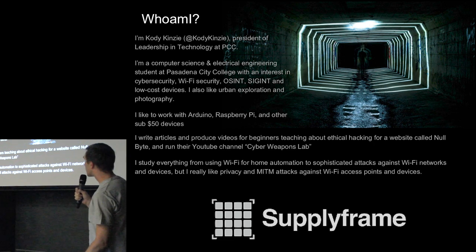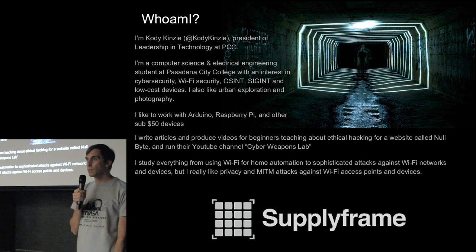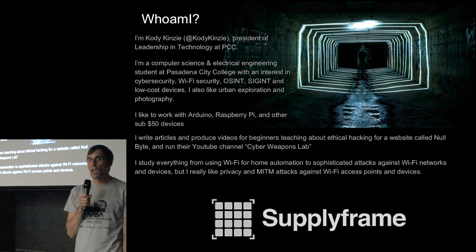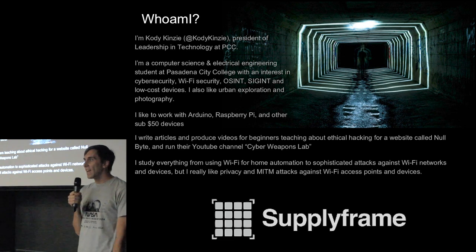My name is Cody Kinsey. I'm the president of Leaders in Technology and also on the board of the Computer Science Club. Our organization is here to help sponsor and support hackathons and other events at PCC for people interested in technology. We also do video production to make sure these events are recorded, and fundraising to make sure events get the support they need — reaching out to the community and meeting great partners like Supply Frame and everyone else who has supported this event.